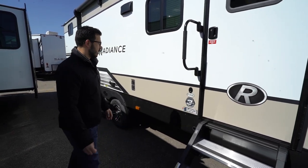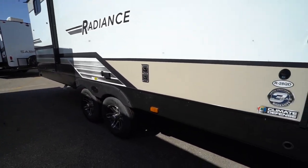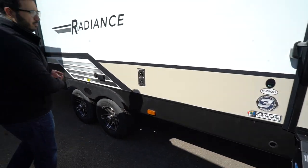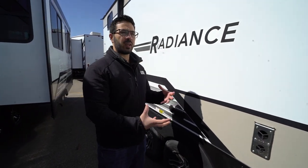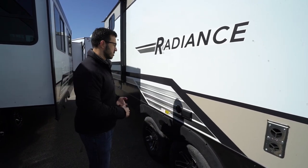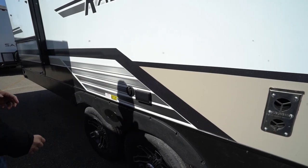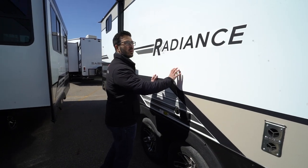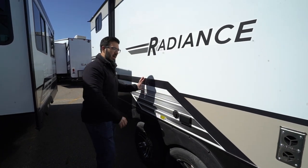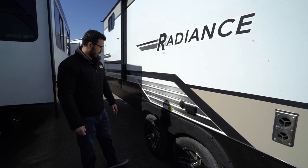Underneath, this one has a fully enclosed, heated, and insulated underbelly. As long as your furnace is running, there is duct work running underneath blowing on the tanks to make sure they don't freeze up on you. If you want an outside TV, the hookups are here. I don't see a specific mount location, but you could set a little table out and place it right on there.